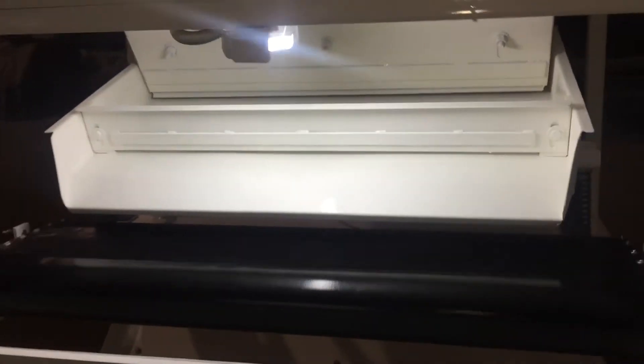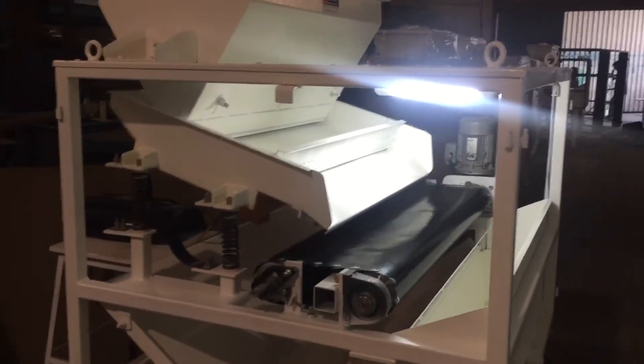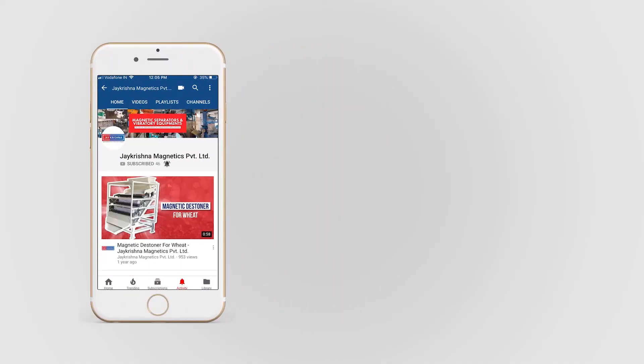Our machine can be installed in any flour mills, dall mills, rice mills and various cleaning lines. Subscribe to our channel for more related videos and hit the bell icon for more updates.